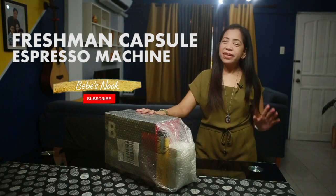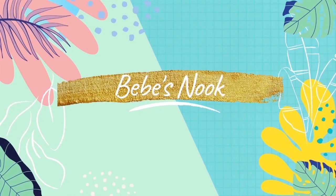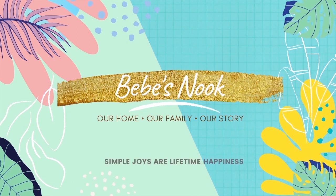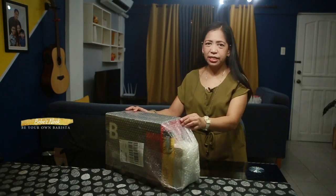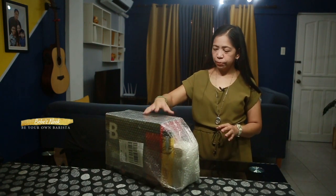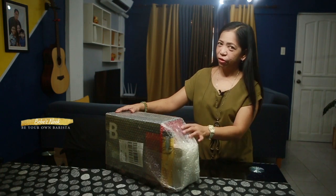But before that, please don't forget to subscribe to our channel, Bebe Snook. This item that I ordered is the bundled pack collection set of B-Coffee Machine. So ang kasama sa kanya is the Freshman Capsule Espresso Machine, plus 4 packs of espresso capsules, plus a free milk frother.